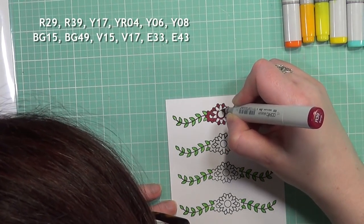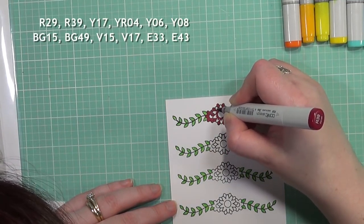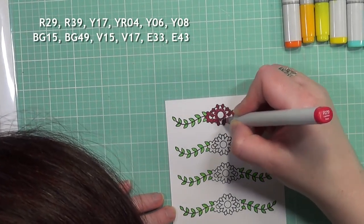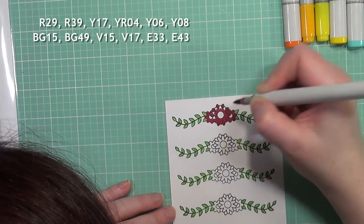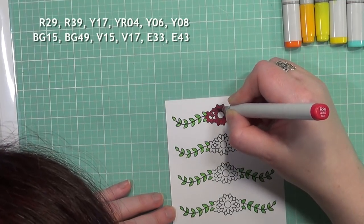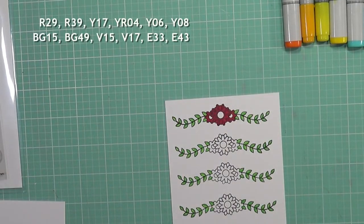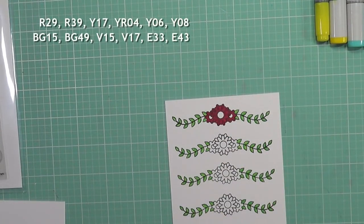Luckily I didn't have to start over. For this one I'm kind of not getting my groove yet, even though it looks like I am. I did speed up the video just a little bit because I don't want to keep you guys all day. I didn't really know how I wanted to shade these at first, but as I went along to the other colors I really got a good groove down.